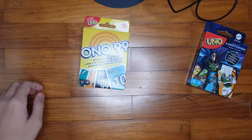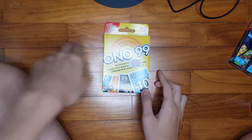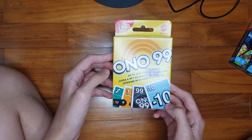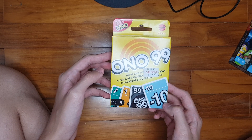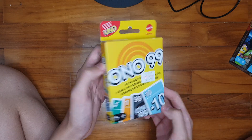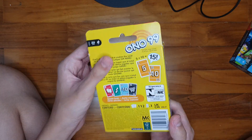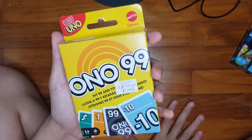First of all, let's take a look at the Ono 99. Basically, this is the reprint of the old Ono 99 cards from the late 1970s. And recently, in the year 2021, Mattel has decided to reprint the new Ono 99 again.